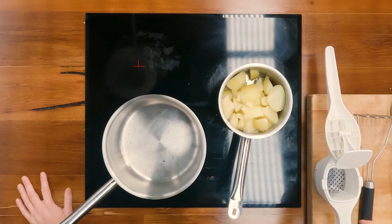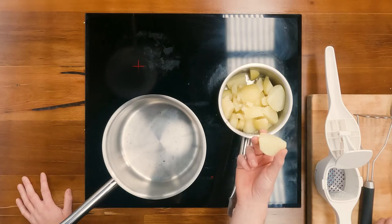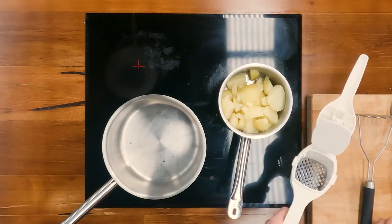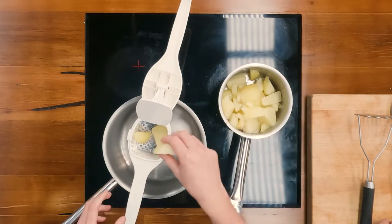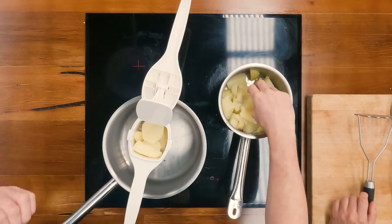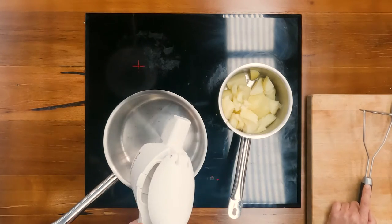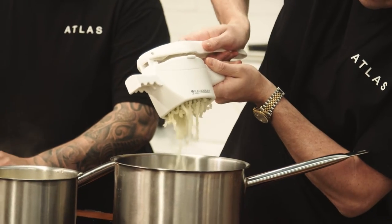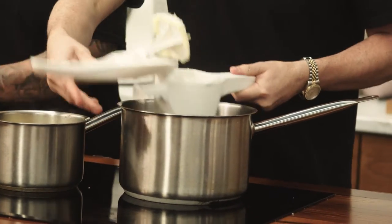What we've done is peeled the potatoes and cooked them in some boiling salted water. The next step is to put them through the mouli — it's basically just pressing the potato through. If you don't have one, the only difference is it will add a little more work to mash it yourself. But it's a really simple way to do it, and it helps get it fine before you have to work it too much.